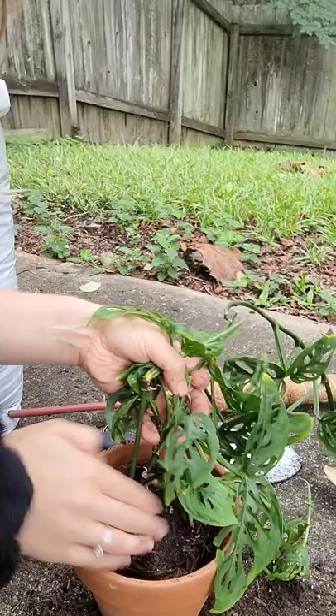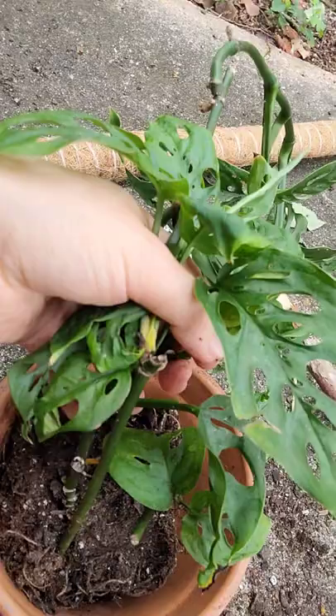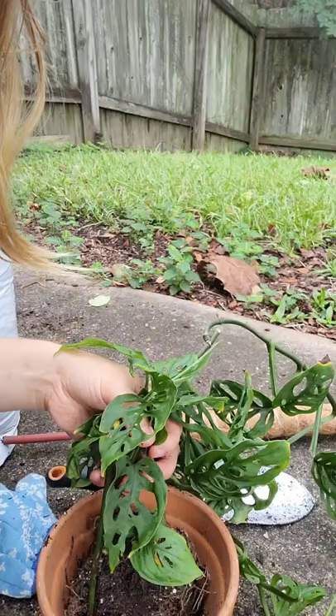That looks pretty good. I've got it positioned so that once I put the dirt in, there's going to be like an inch left at the top, and that should work fine.